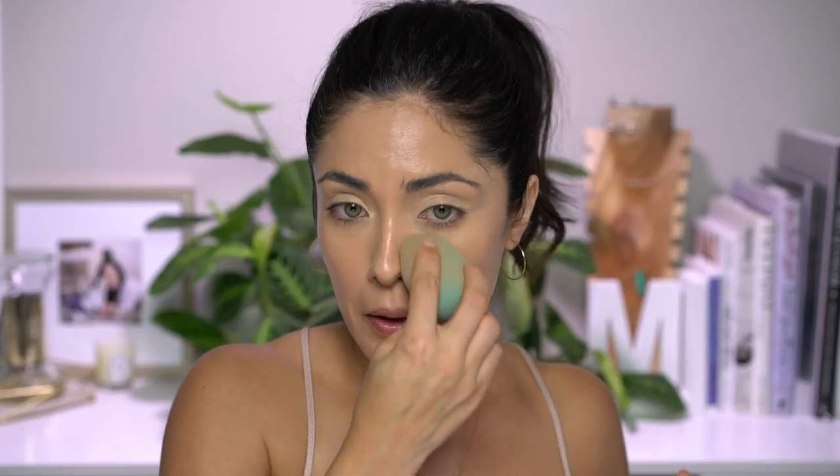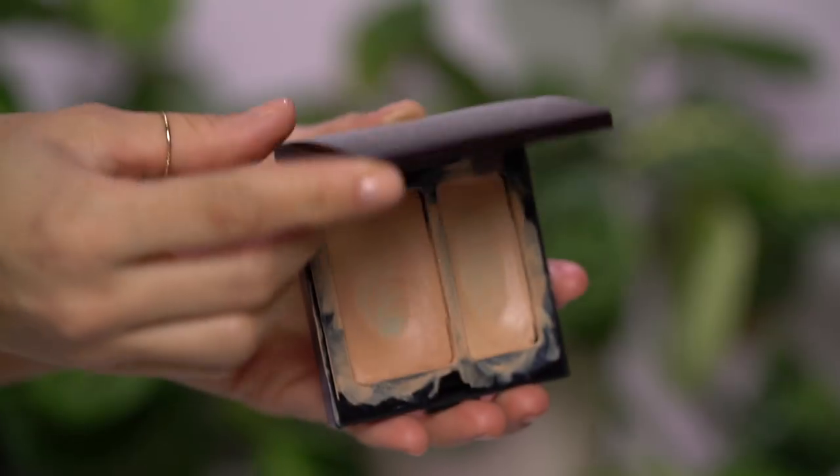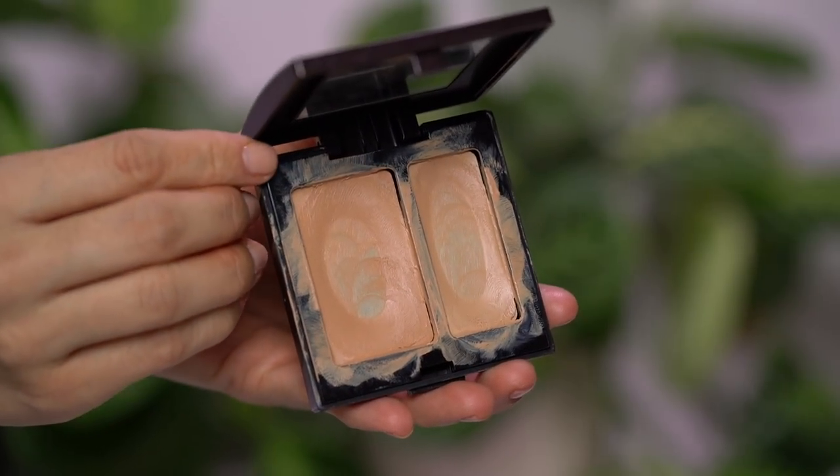Perfect color. If you guys want a dedicated video on how I mix my foundations — whether to make them lighter or darker or just to get the perfect olive tone — let me know and I'll do that for you guys. I love that you can still see my freckles, but not my sunspots. So I'm going to go ahead and cover those with my Laura Mercier Secret Camouflage Concealer. I'm mainly going to use the darker side to color correct, because I'm going to be using Tarte's Shape Tape to highlight the face.